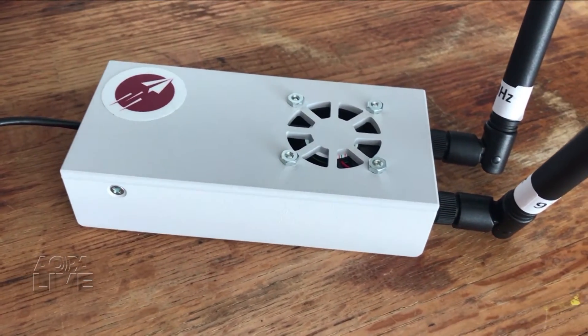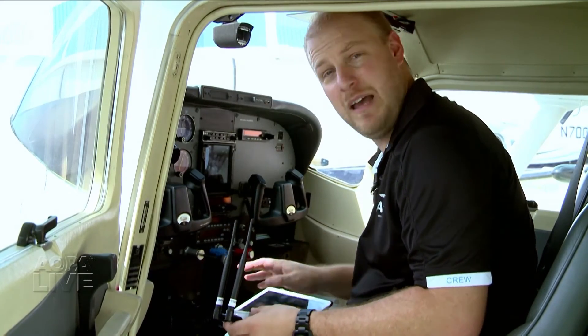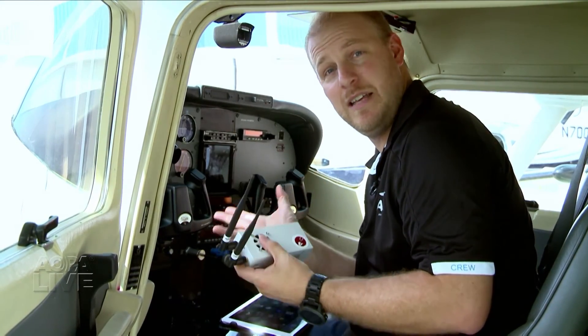That's it. The FlightBox took us about 15 minutes to put together. We've finished our FlightBox, we've got our iPad, and we're going to pair them together, go flying, and see how it works.